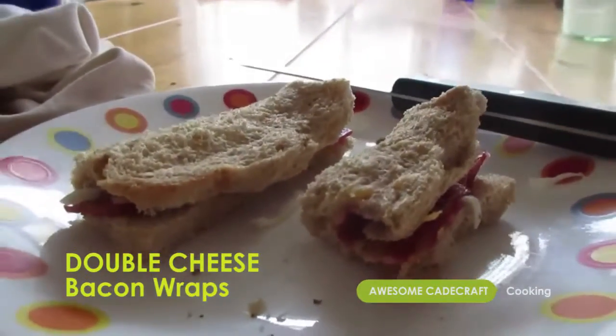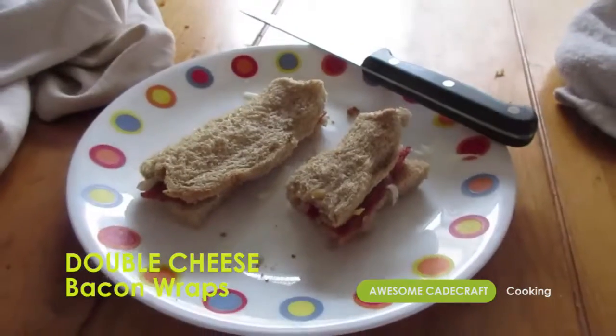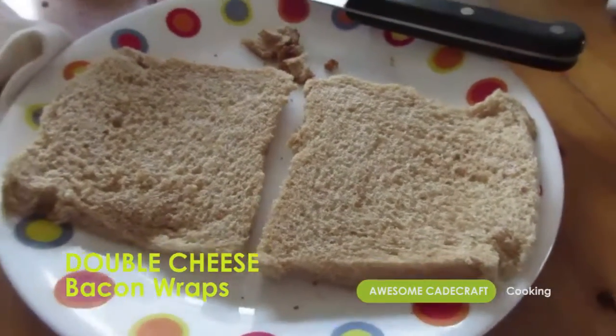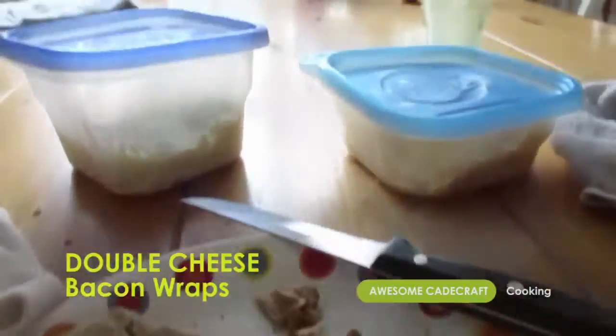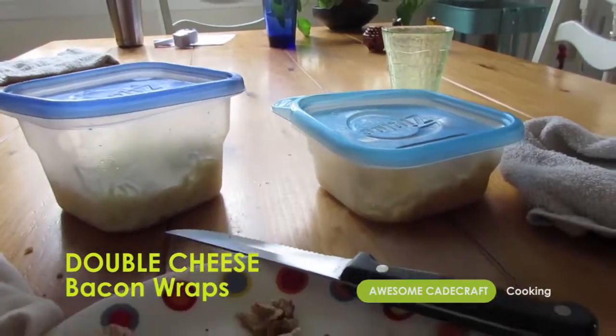Five-minute breakfast with awesome KidCraft cooking. Double cheese bacon wraps. Start your double cheese bacon wraps by cutting the crust off of two slices of bread. Have two cheeses ready: mozzarella and cheddar.